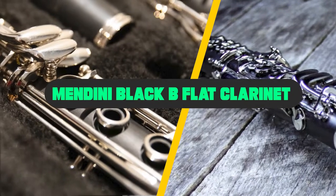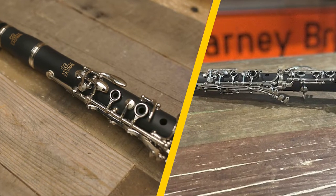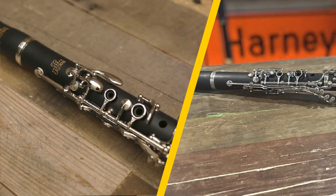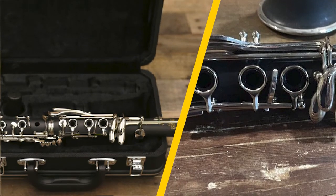If you're one of our regular readers, then you probably know that we often review their instruments. They make very high-quality products and the company is regarded as one of the pillars of musical instruments. In this video, we will review one of their best products in the market, which is the clarinet made by Mandini. So, let's get right into it.